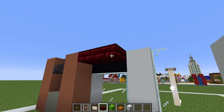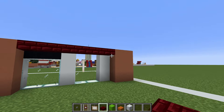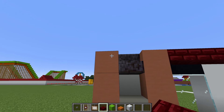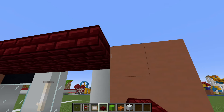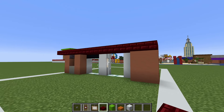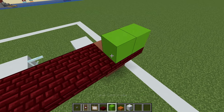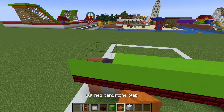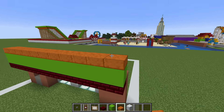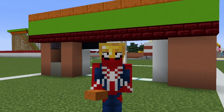We want to place a layer of red nether brick slabs connecting the two terracotta rows together, left to right. We then want to extend an entire row of red nether brick slabs in front of the entire store, left to right. We then want to place a layer of lime concrete on top of the slabs, and then a layer of cut red sandstone slabs on top, just like this. If you don't like the texture, you can also use smooth red sandstone slabs as well.